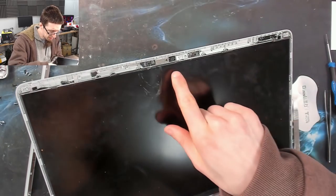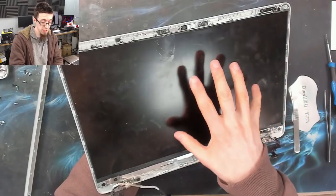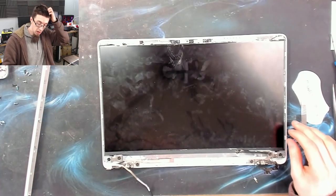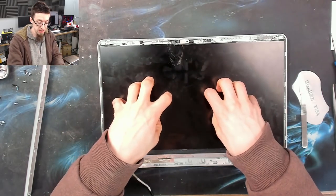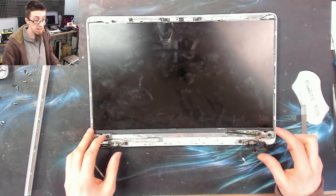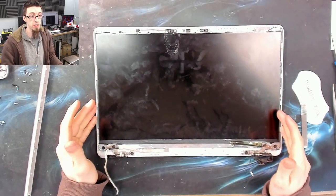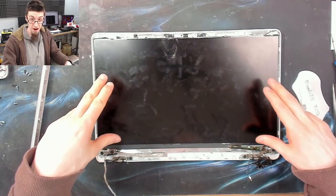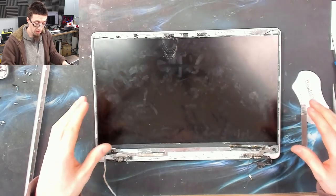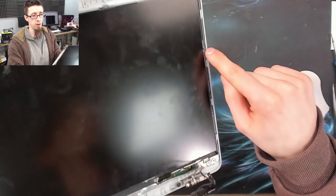We can see that in a couple of places I've eaten into the plastic wrap around the LCD. If you're being really careful it's more than possible to open these up without damaging the LCD — if you need to replace a display cable or work on the webcam, for example. However, when I've got a broken LCD I don't bother being careful about the LCD because it's going in the bin anyway.